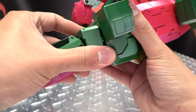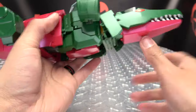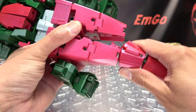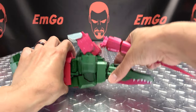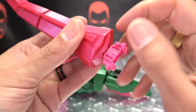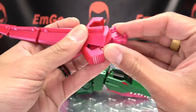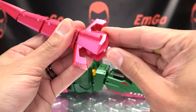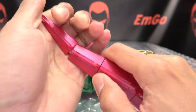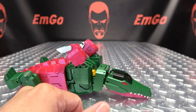Next section here — pull that out like so, and that will allow you to then separate this and pull the tail out. The tail: give this a quarter turn, open up these side panels here, flip this out, flip the handle, close it back up, and then just compress these three sections back in to form the sword. Put that off to the side.